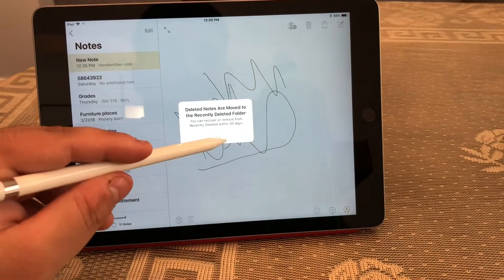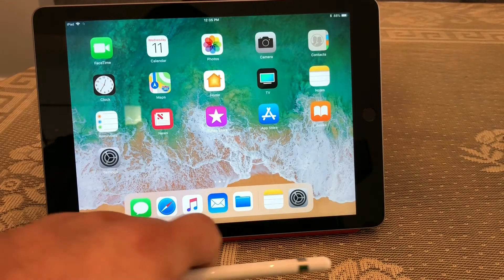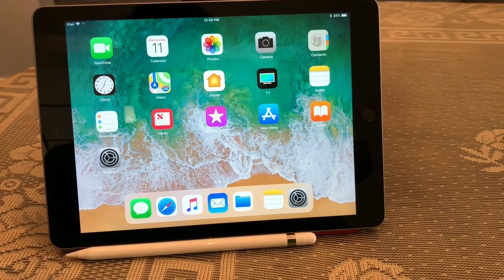We're gonna delete that. So yeah, there you have it guys — that's the brand new 2018 iPad. Stay tuned for the review, and until next time, it's been Basically Tech.